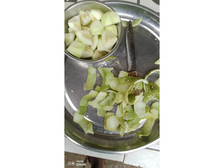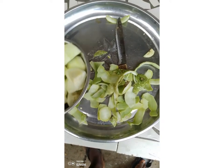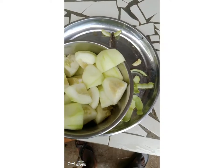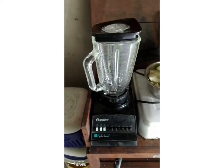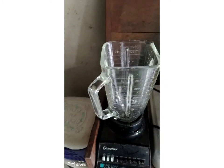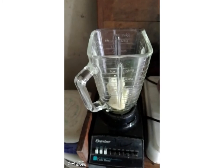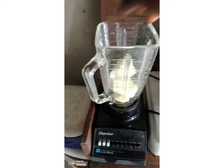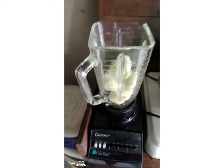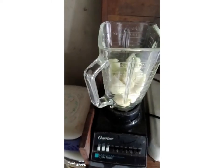Please stay with me as we go through the blender to blend our super tagiri. It is called super because it's one of the most important herbs you need when you are doing organic poultry. We put our tagiri into the blender and blend it to a paste-like form so it will be easier for the juice to be extracted.